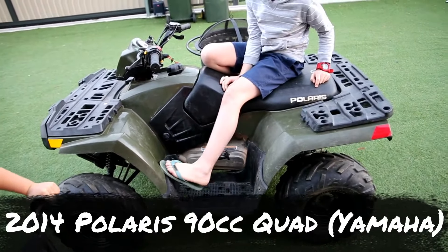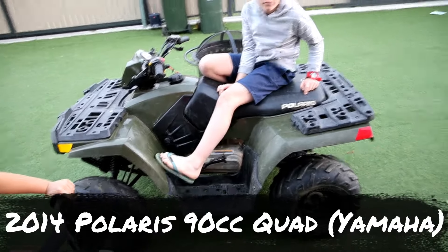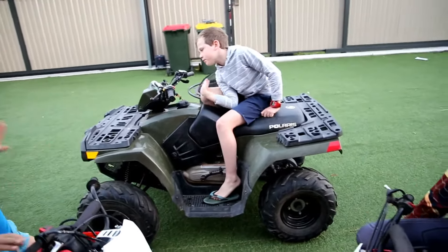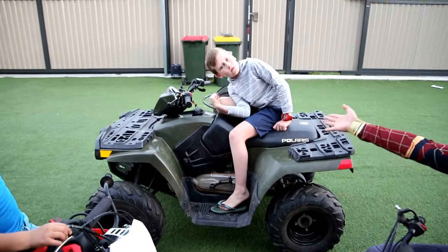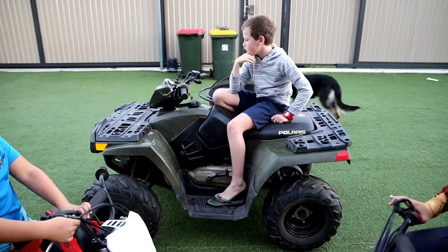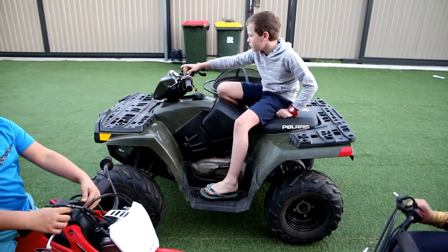And what's this one here? Polaris 90cc quad. And what year model is it? 2014. It's a 2014 Polaris 90cc, which is basically made by Yamaha. Also, that one has a horn. It also has electric start. Like my new one.